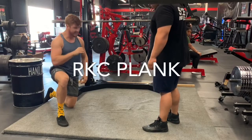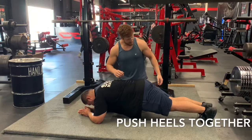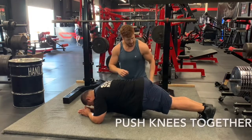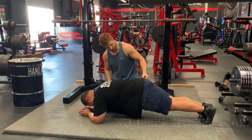We're going to take our KC plank. What we're going to do is I want you to push your heels together, I want you to push your knees together, and I want you to squeeze together. And I want you to turn like this.